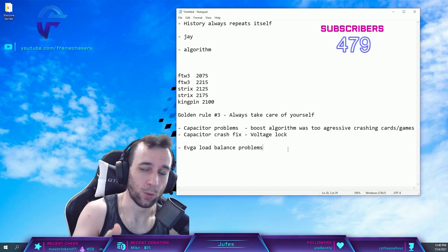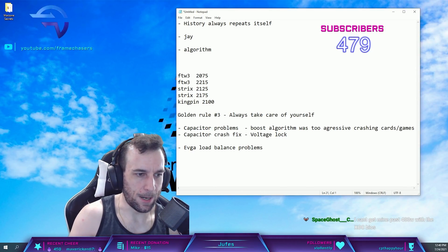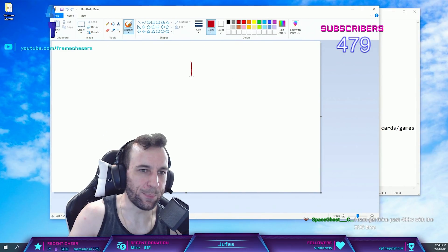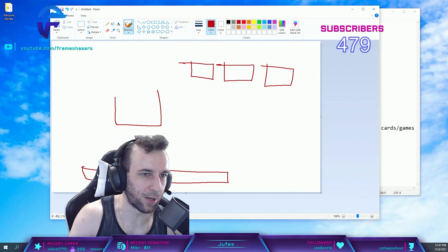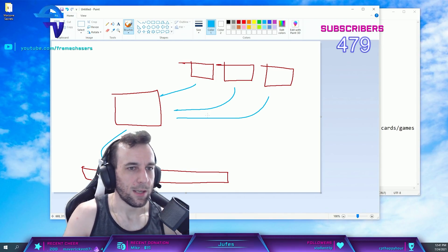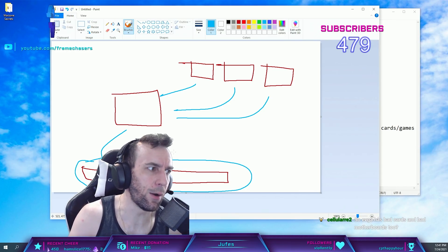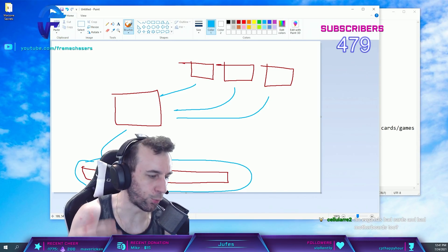There's a load balance problem. Just a quick recap: you have three 8-pin connectors and a PCIe slot, and all of these draw power into the GPU core. Each one is supposed to pull one third — so 150 watts each and 75 watts from the PCIe slot — on a regularly engineered board.